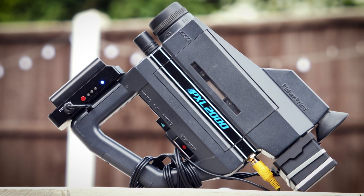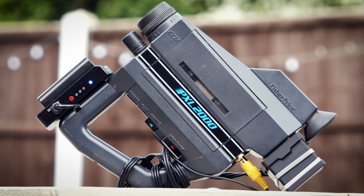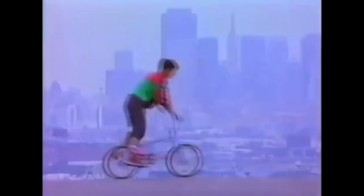This is the Fisher Price PXL 2000 camcorder. It was launched in 1987 as a children's toy and over the years has gained a bit of a cult following. While its advertising may lead you to believe it's the perfect tool for capturing 80s action, the actual image produced is a ghostly pixelated dreamscape that's more at home with a burial soundtrack than anything by Wham.